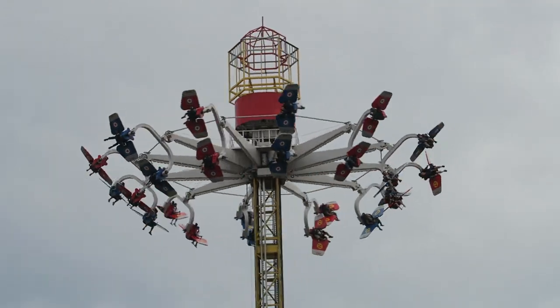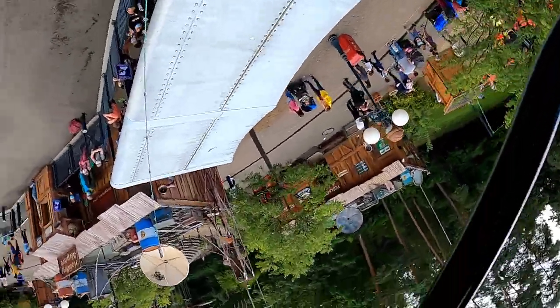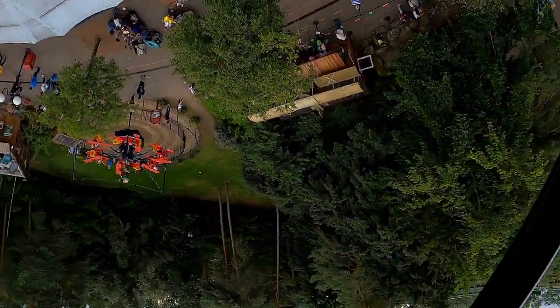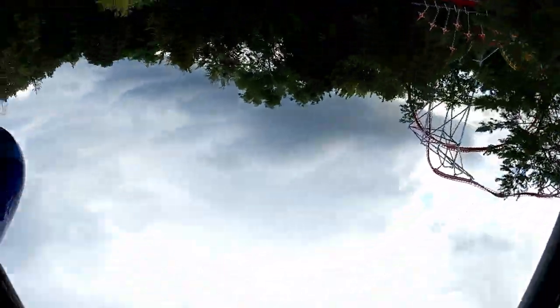Gerslauer Skyrollers or Skyflies are some of my favorite flat rides out there. If you get the technique down, you can flip dozens of times, and that's not an exaggeration. But I will admit there is a bit of a learning curve to these rides. In this video, I will explain how you can flip non-stop on these rides.